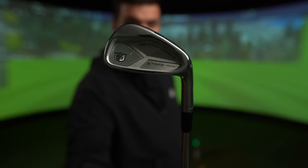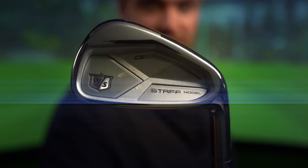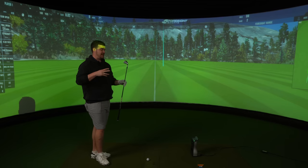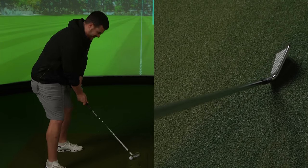This iron's design and concept is inspired by the Wilson Staff V6 irons — another iron I've never hit, but I've heard very, very good things about. As soon as Wilson stick 'Staff Model' on an iron, you know they mean business. I'll tell you one thing for sure: they know how to design pretty heads. And no, they didn't design me. But thanks.